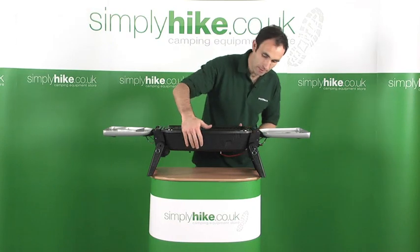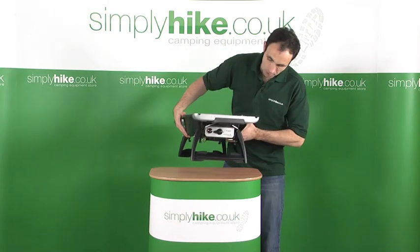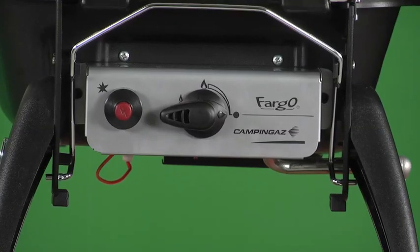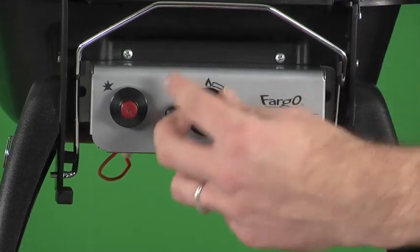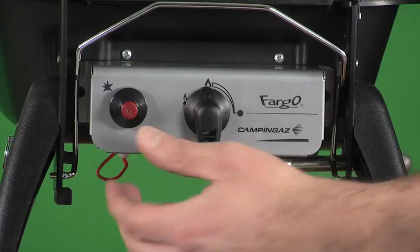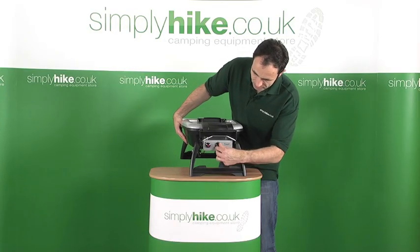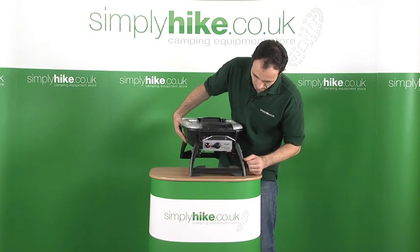Having a look around the barbecue, on the side — if I just lift that up — you have your gas switch and your igniter switch. You just turn the gas to full, press the switch and it lights up.